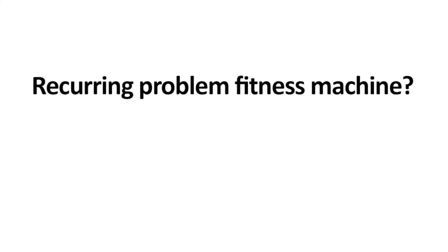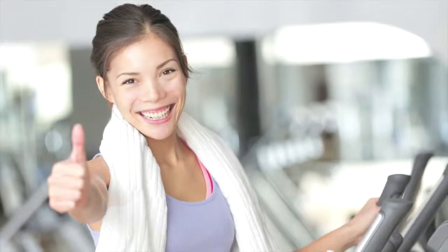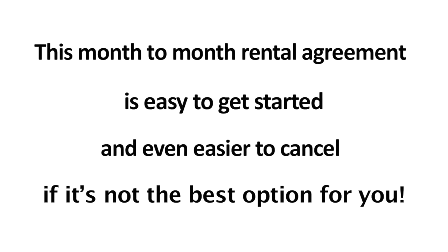If we have a recurring problem fitness machine, then we replace it with a new one. We make the promise to you to repair or replace a broken machine within 7 business days or less. This month-to-month rental agreement is easy to get started and even easier to cancel if it's not the best option for your business.